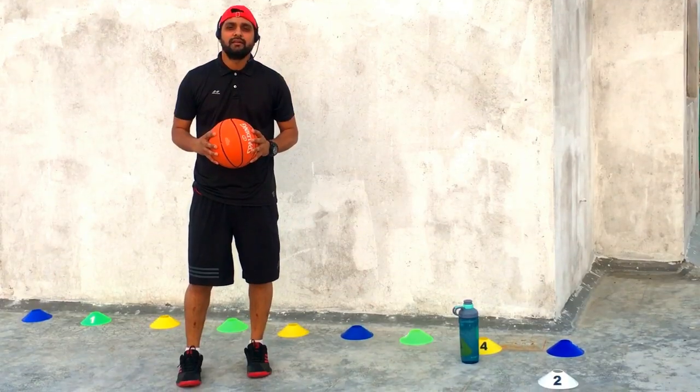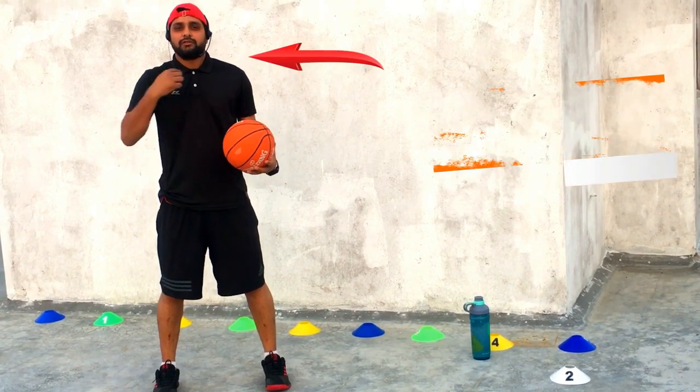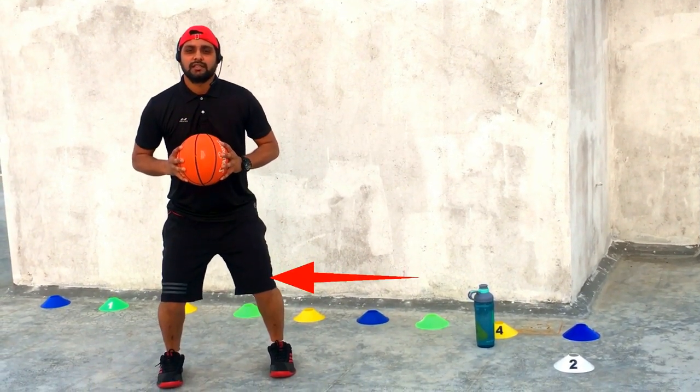Now look at me. First of all, parallel stance. Feet apart according to shoulder level, ball at your chest. Be slightly bent. This is the stance.